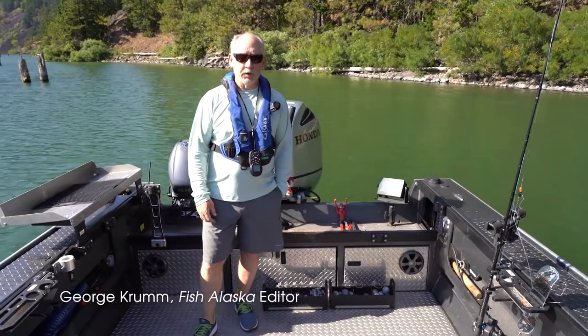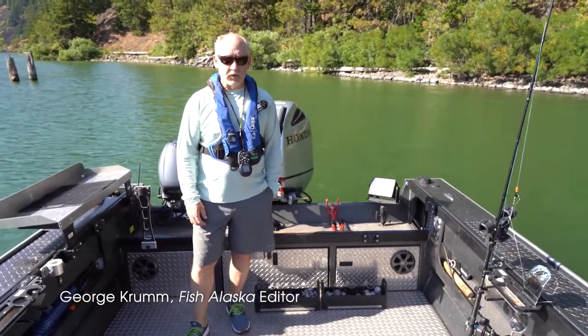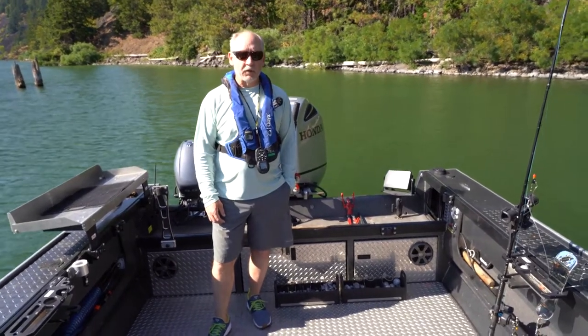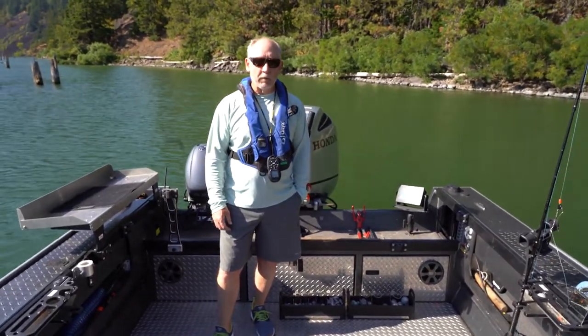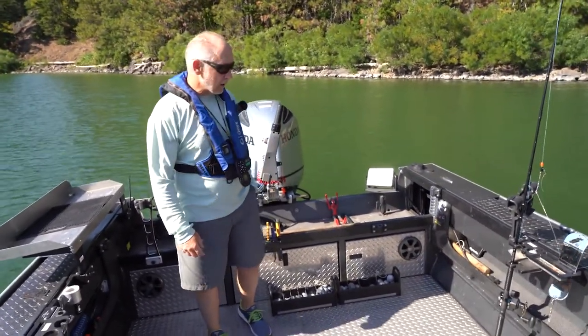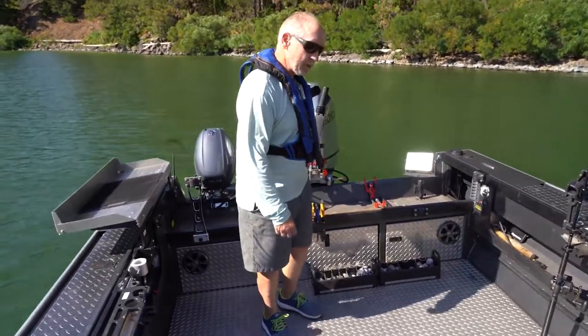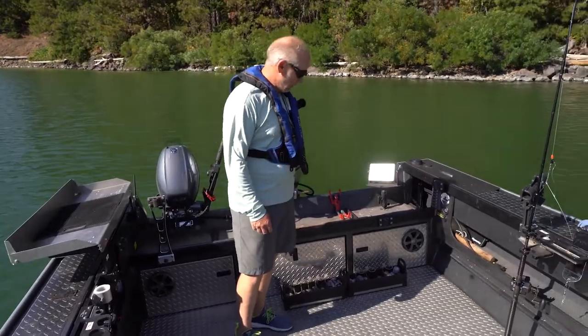Hi everyone, George Crum here with another of the Fish Alaska V-Log series. Today we're going to be talking about boat accessories to help you with your fishing, and this will be part one of a three-part series. I'll start by talking about some of the stuff I have here in the back of the boat which makes my life a lot easier, especially if I have a number of people fishing with me.